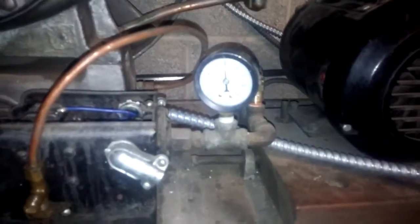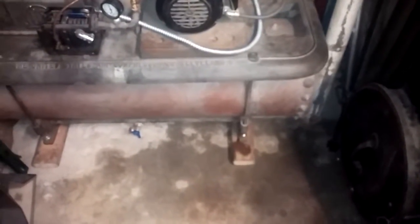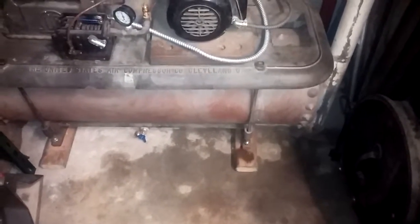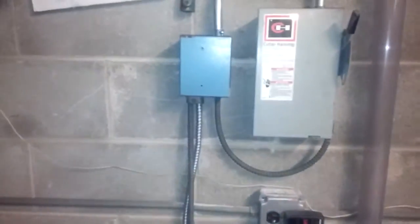It's got an old pressure gauge on there. It had an old pressure relief valve, but I replaced it with a modern one. I also added a tank drain down there so that we can blow off some of the moisture in the tank — hopefully get this tank lasting a little longer, because the new replacements are not nearly as cool looking. They don't come with rivets anymore.